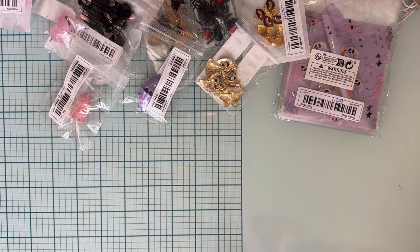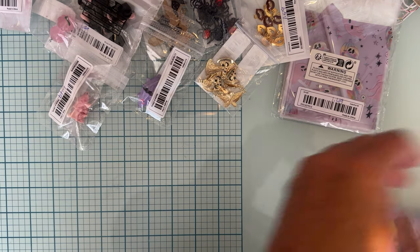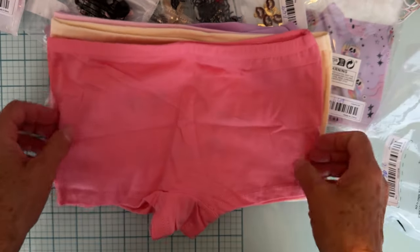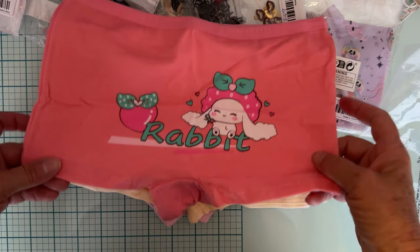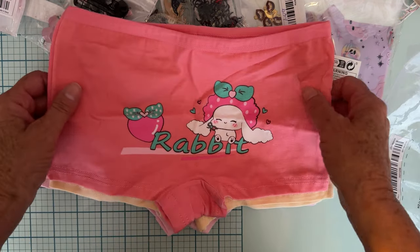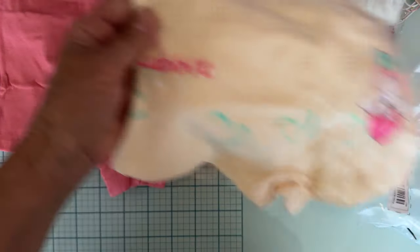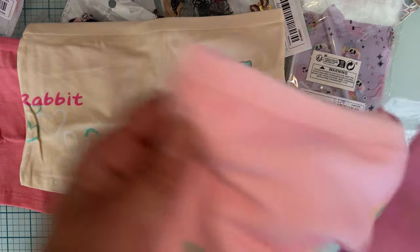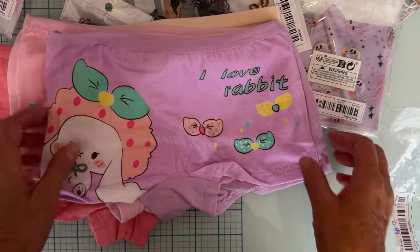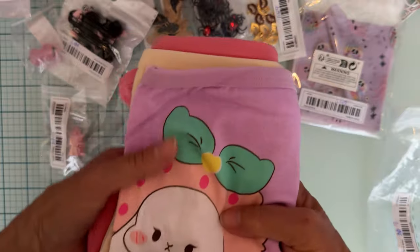I also got her something else - these were $2.99 and they are the cutest little panties, kind of a boy short type thing. They look like they might be Sanrio characters - I don't know them other than Hello Kitty but she loves that kind of thing. All the cute colors and you get four pairs. I love rabbits on there - so anyway four pairs for $2.99.